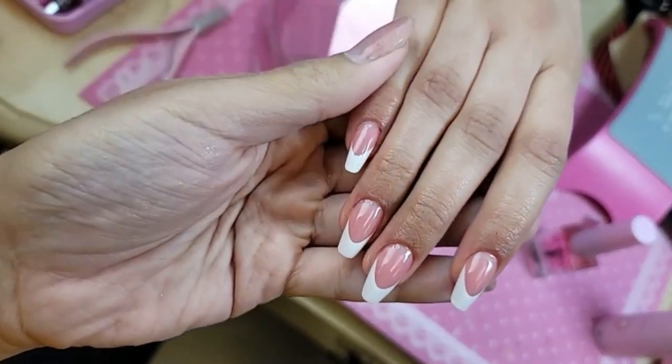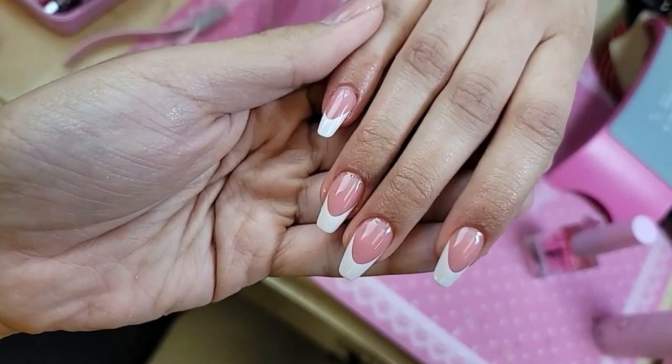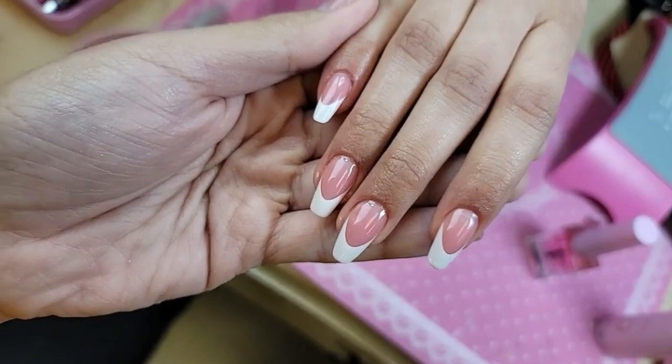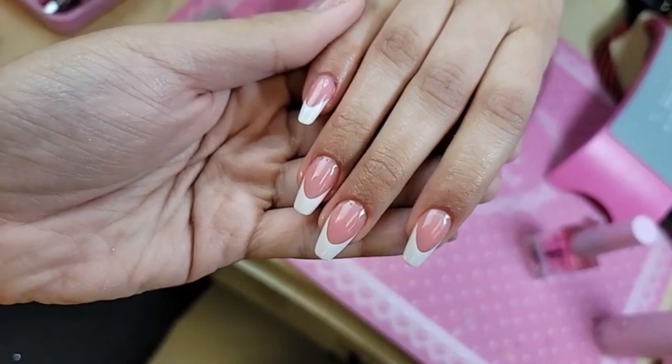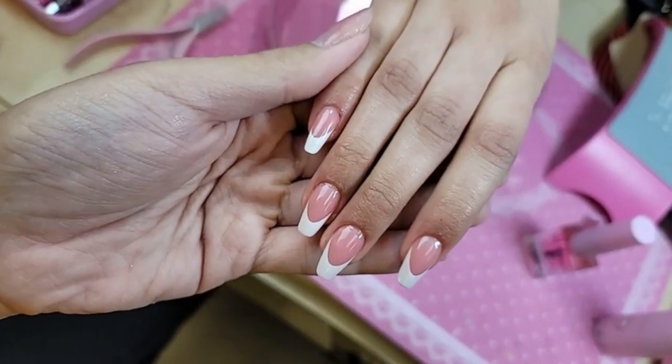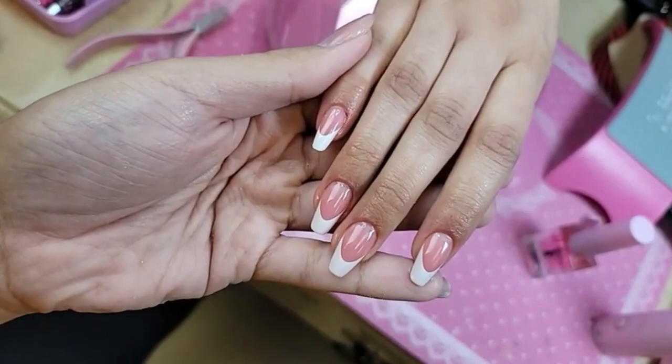I hope you enjoyed this super express demo! Check out our French and ombre nails because it is literally killing the game. Don't forget that most orders have same-day shipping now at enocouture.com. Thank you so much for supporting American companies and American manufacturing, keeping jobs here in America. I love you guys so much and I will see you in the next video — bye!